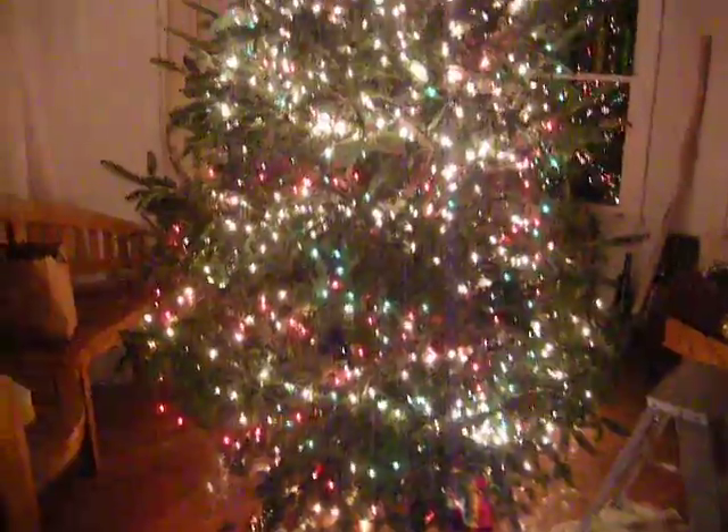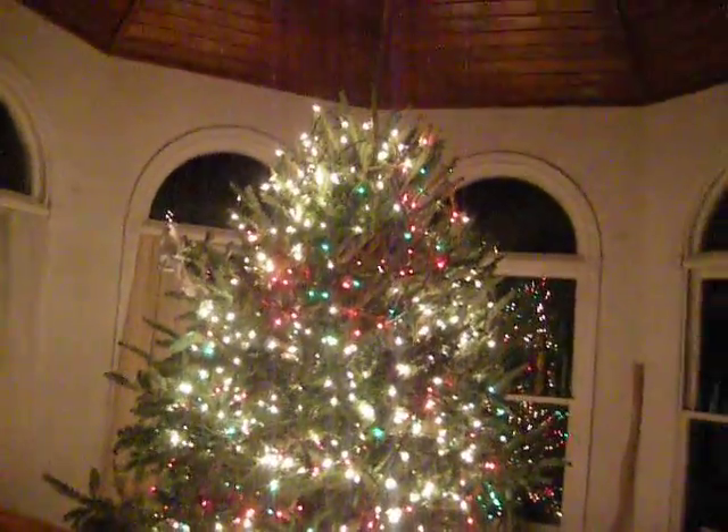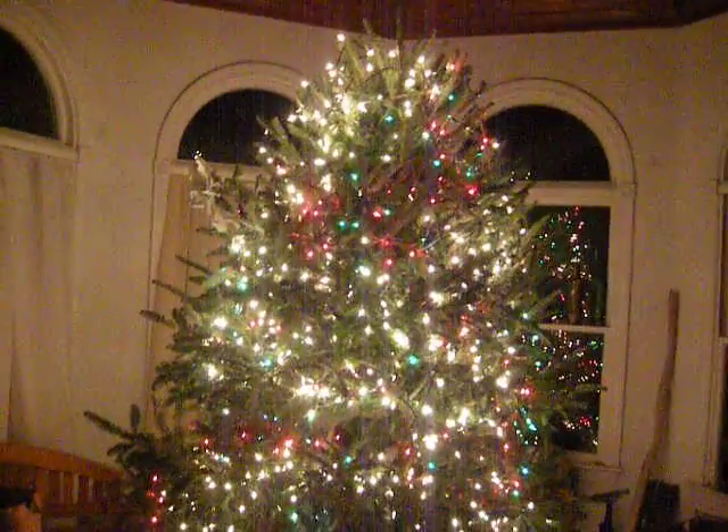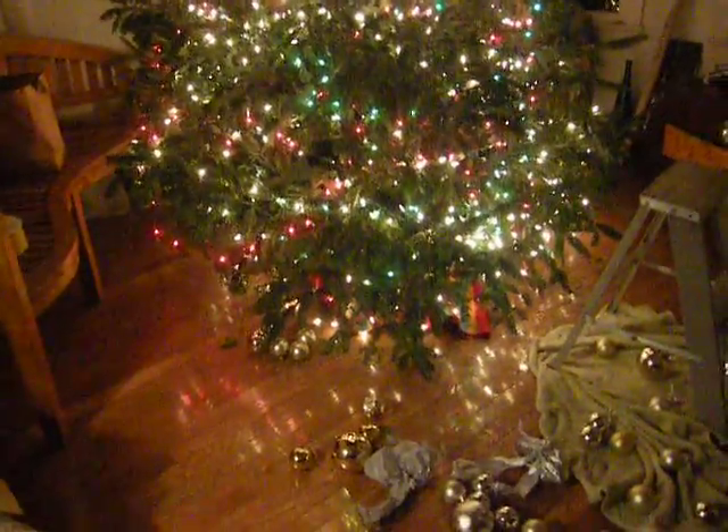And here are all the balls of the tree down on the floor. It fell down two days ago. Got it up two days ago, and now I'm trying to redo the lights on it because they were really screwed up. Then I want to fix the lights, do the balls, and the streams of ribbons. Merry Christmas.